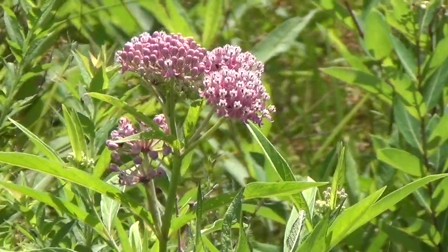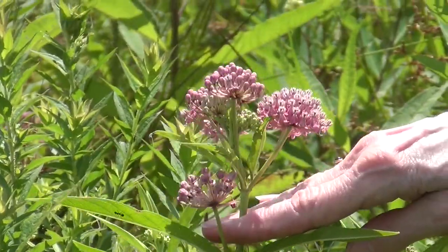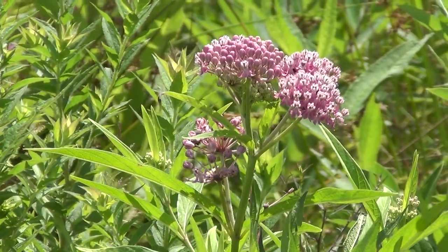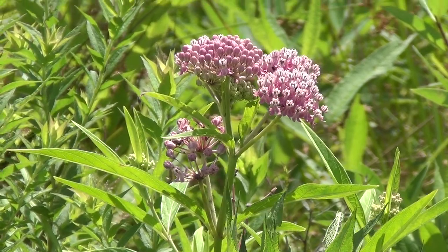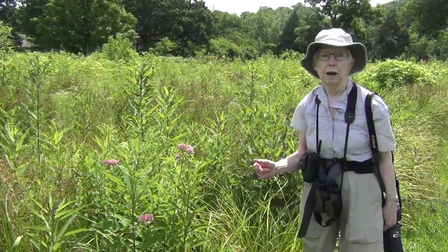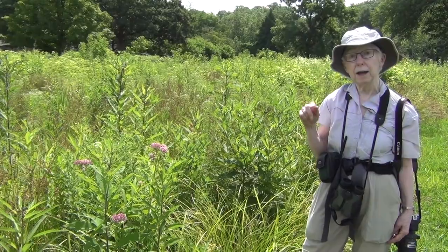When pollination does occur, we'll see some fruit capsules developing. It's a little early for fruit capsules on the swamp milkweed because it's just started to bloom. Of the three milkweed species I'm going to talk about today, this one is the latest to bloom — it starts to bloom maybe early to mid-July and well into August. We'll go take a look at two other milkweed species: butterflyweed and common milkweed.